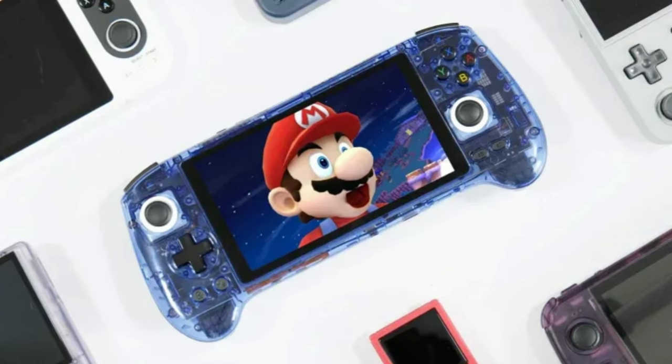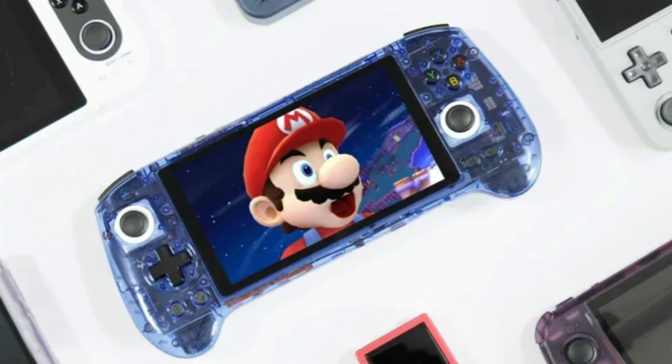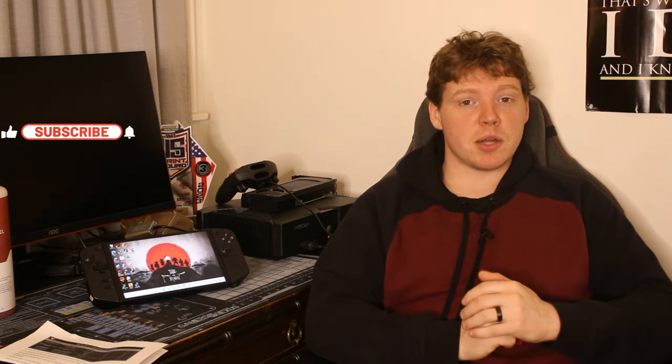I also picked up an Anbernic G556, I believe, pre-sale. It's going to be my first retro handheld, all because I like watching Retro Game Corps — I'll link that channel in the comments below. We're going to do some content on that. Let me know what you guys think about retro games and retro handhelds in the comments section below, and I will see you in the next one. Thanks for watching.